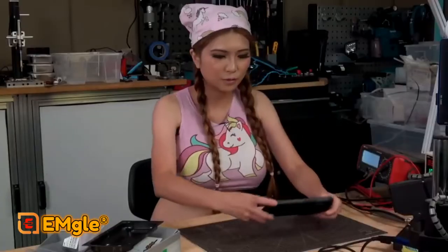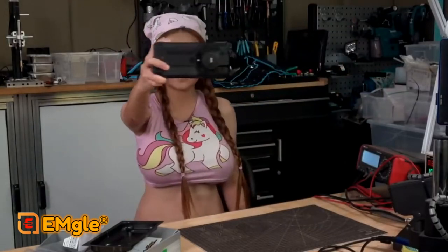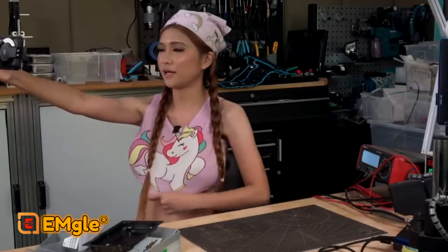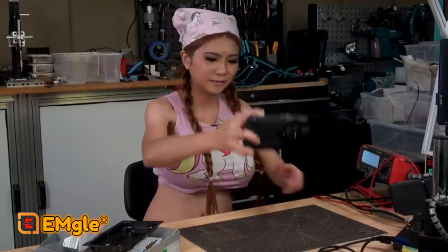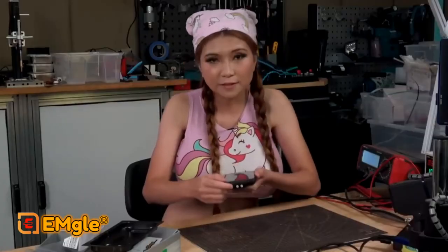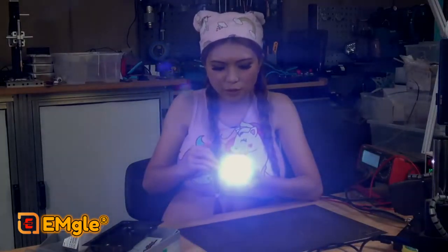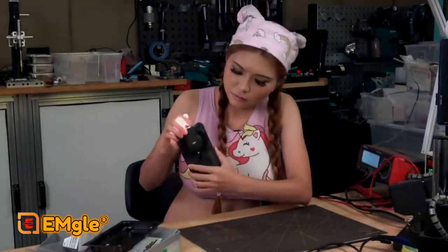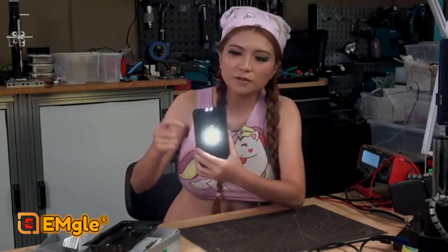Let's take a look at the video — let me record. I'm filming in my workshop with the AGM Glory Pro. In the front, this is the flashlight — it's very bright. And there is a separate light. If you go into the camera on the back, it has the torch. So they are separate — one here and the other one here.